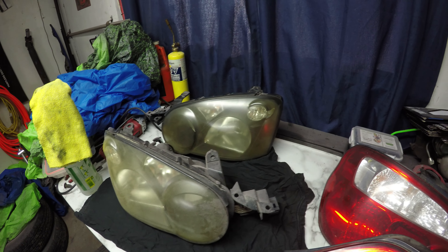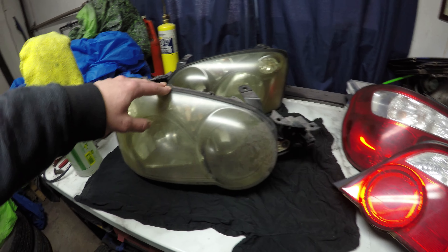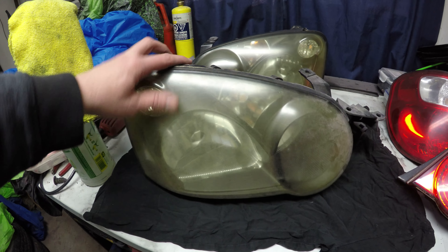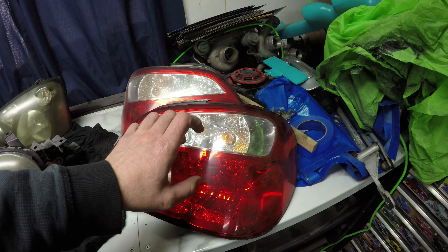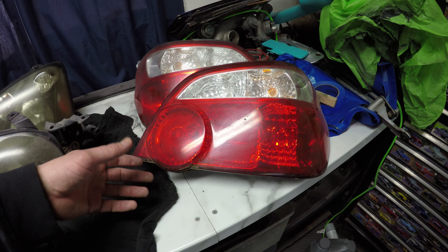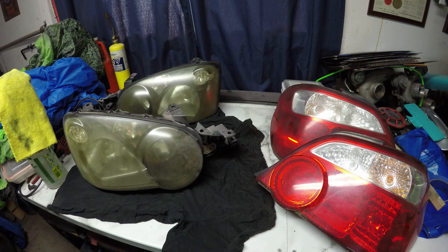Since I still have all the polishing equipment out, I've decided to go ahead and do all the lights. The headlights have been done before but yellowed up quite a bit - they're still in okay shape and I'm going to use them for now. The rear lights are off the 05 car - these are more of the crystal-style lights. I'll clean them with a soapy solution first and then buff them to see how they turn out.